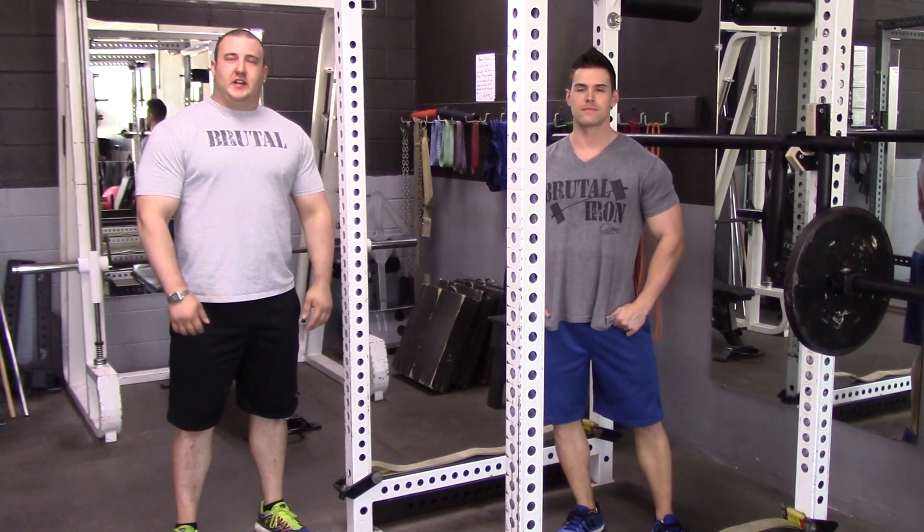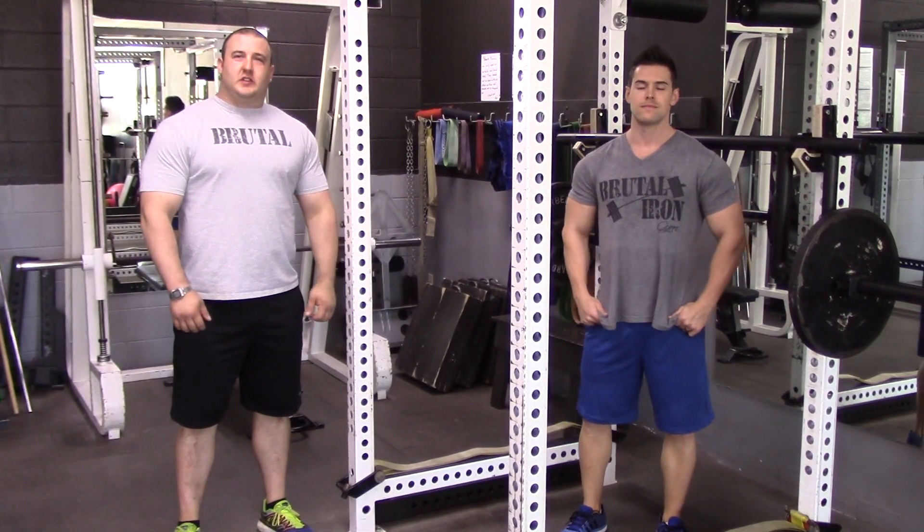Hello, this is Robert Polenek, the owner of Brutal Iron Gym. I'm here today with Jonathan Logan, a trainer at Brutal Iron Gym.